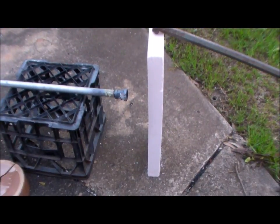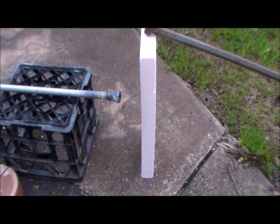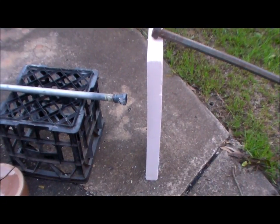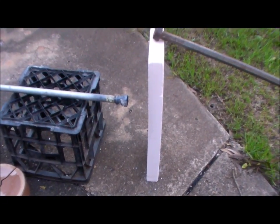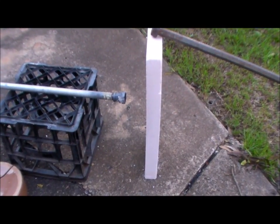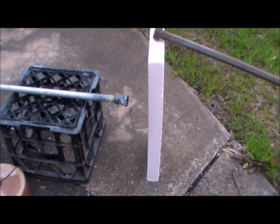The block did deform slightly — I don't know if you can see that, but that block was straight before I put the fire on it. So there's slight deformation, but nothing to worry about, it looks good. Okay, catch you later.